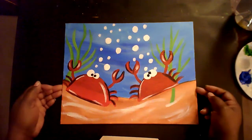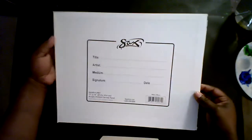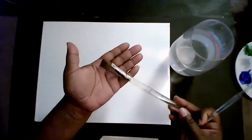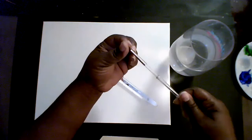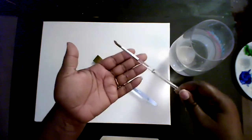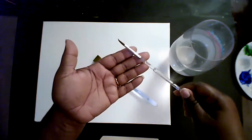Materials needed for this lesson are an 11 by 14 inch canvas board. You can find this at any Michaels Arts and Crafts store or amazon.com. You will also need a cup of water and two paintbrushes. The paintbrushes we will use are a medium to large flat brush, and also a small round brush for details.